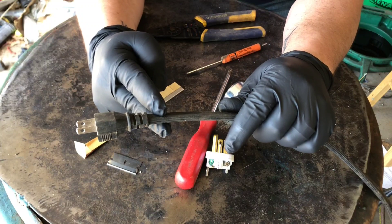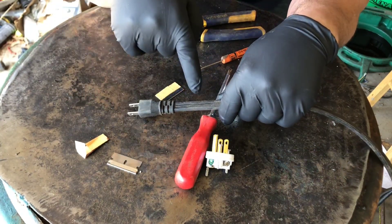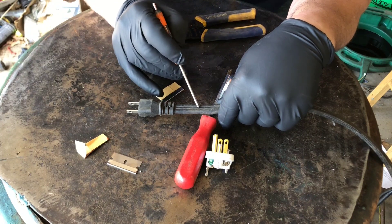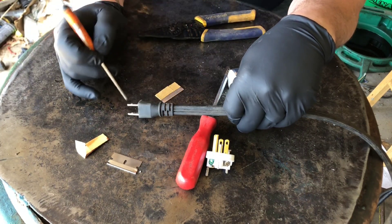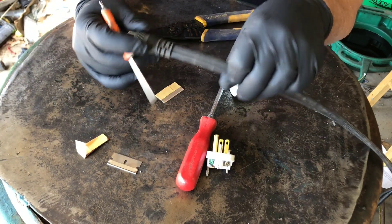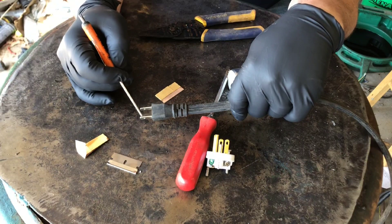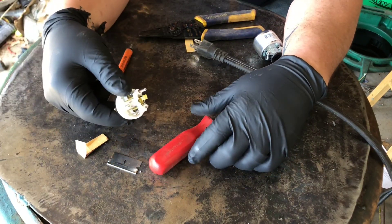We're gonna cut back here so we can keep track of which wire goes where. This small piece here is the ground, and this one has writing on it and it's gonna go to our small prong, and this one is blank and it's gonna go to our larger prong. We're gonna replace it with this, which I picked up from the home improvement store this morning.